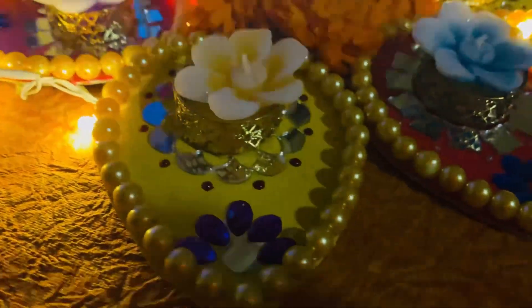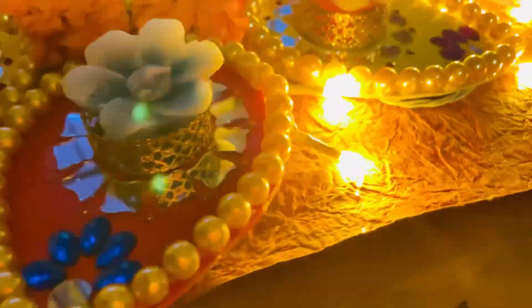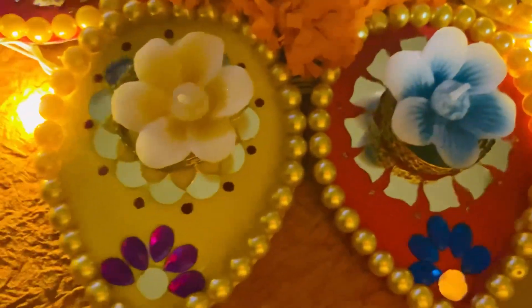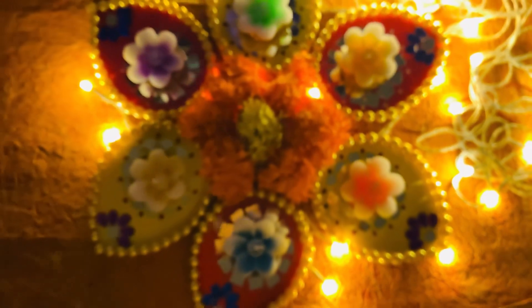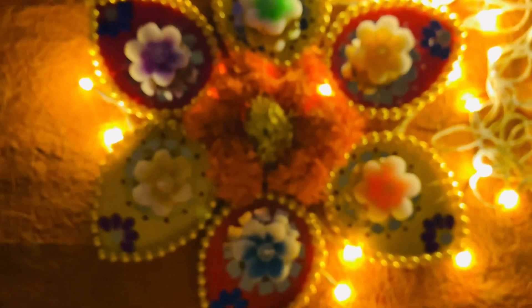This candle stand is perfect for Diwali — feel free to play around with colors and decorations to make it your own. Stay tuned for part 2 where we will create more stunning decorations. Thank you for watching!